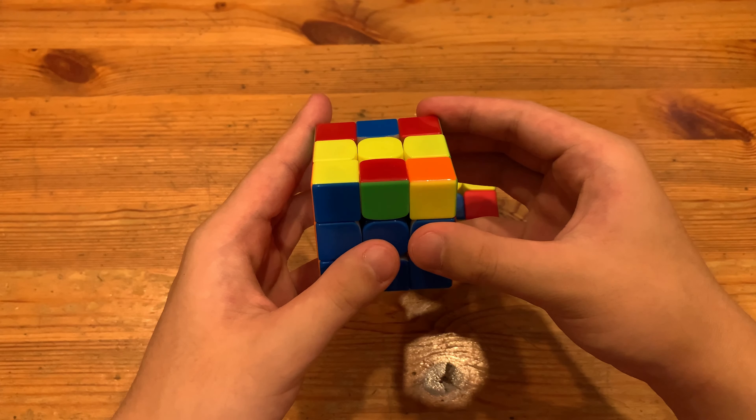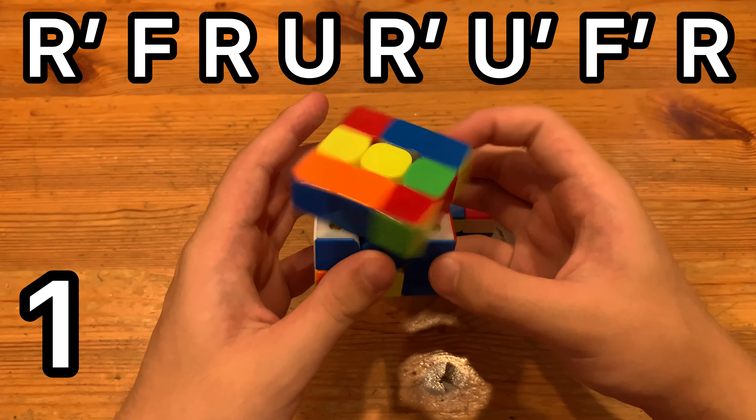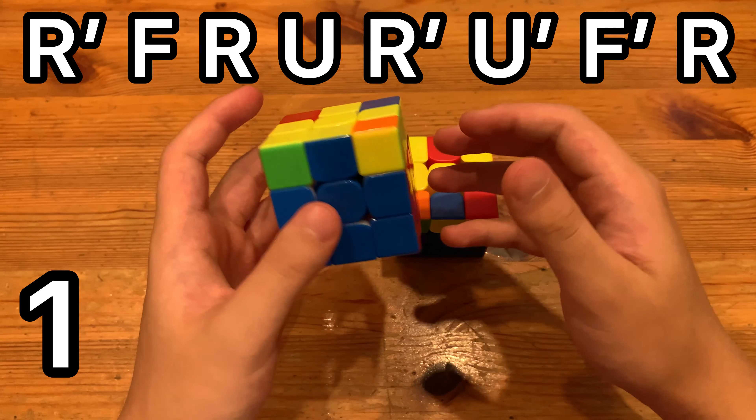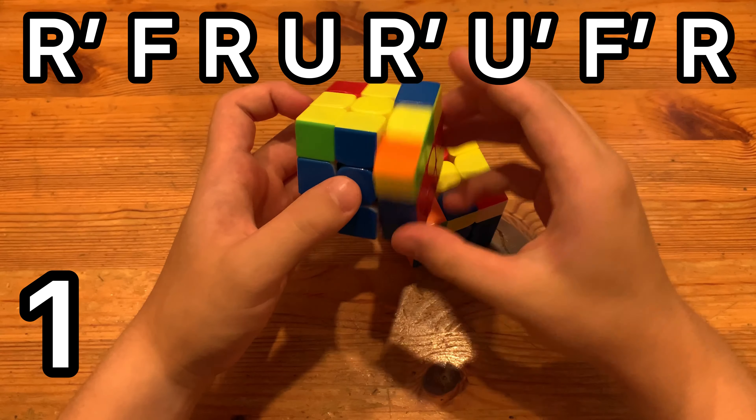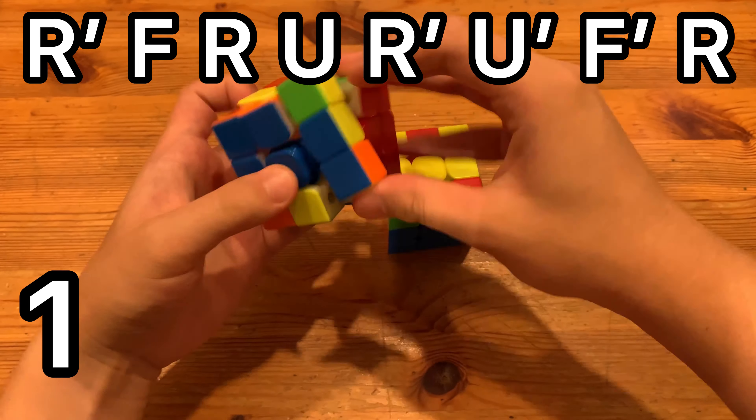The normal ALG to solve the ZBLS is just do R'F'R, insert the pair, and then R'F'R. But you actually cancel into the middle, so you do that. And it'll look like this.